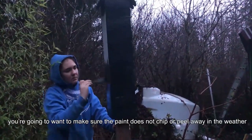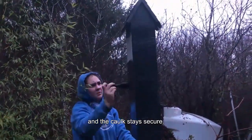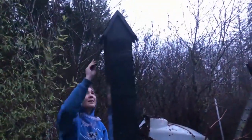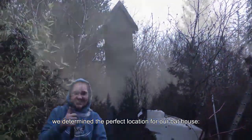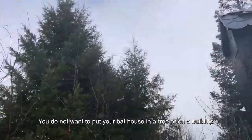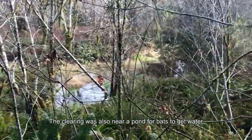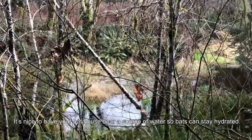After your bat house is done, you are going to want to make sure the paint does not chip or peel away in the weather and the caulk stays secure. Our cold Pacific Northwest climate means the bats have to stay extra toasty while roosting. After our bat house was completely dry at the week's end, we determined the perfect location: an open clearing in full sun throughout the day. You do not want to put your bat house in a tree or on a building because it may block the sun during the day. The clearing was also near a pond for bats to get water and eat insects that may gather by the water. It's nice to have your bat house near a source of water so bats can stay hydrated.